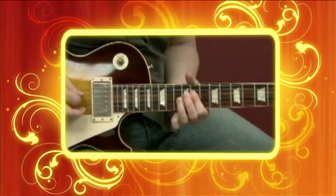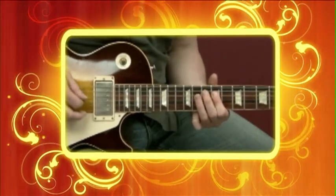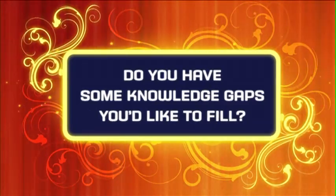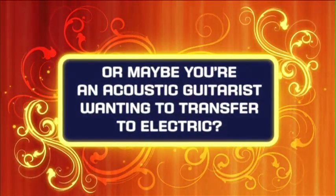Are you an electric guitarist who would like to learn some new ideas that will stretch your ability and open up your creativity? Do you have some knowledge gaps that you'd like to fill in? Or maybe you're an acoustic guitarist wanting to transfer to electric?